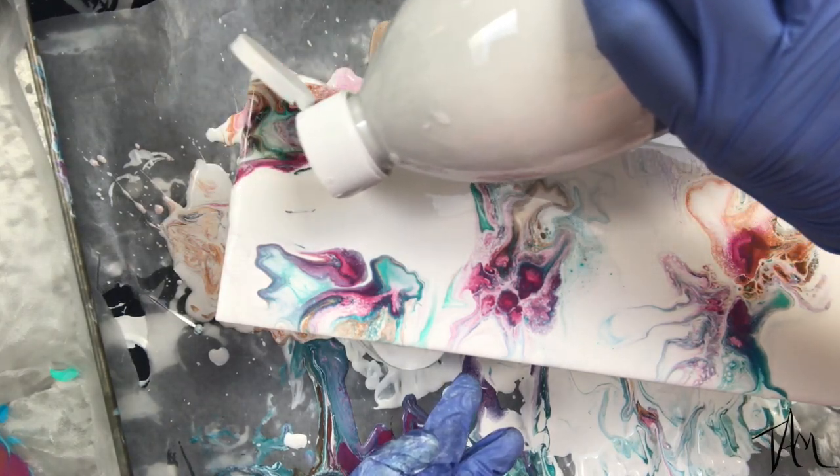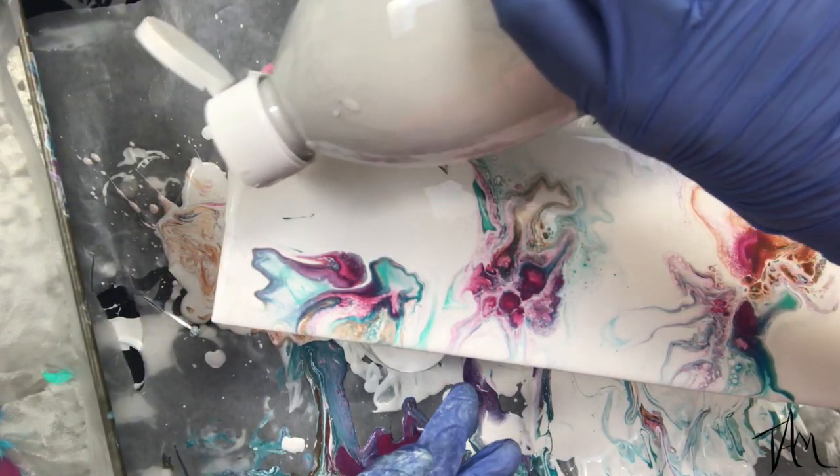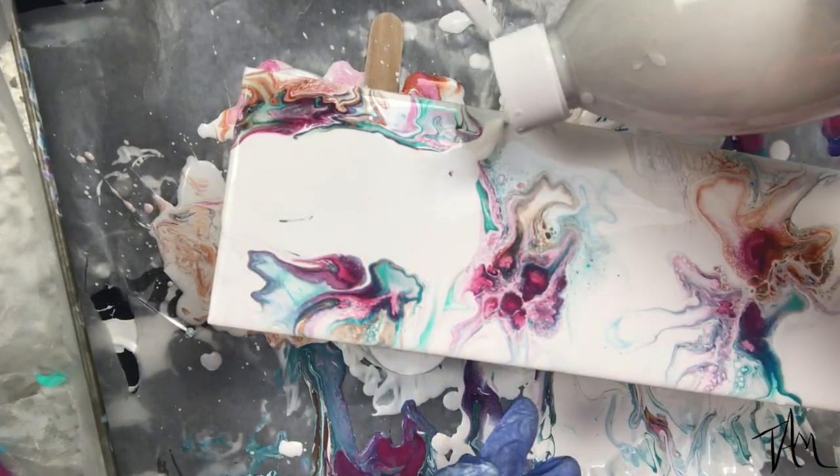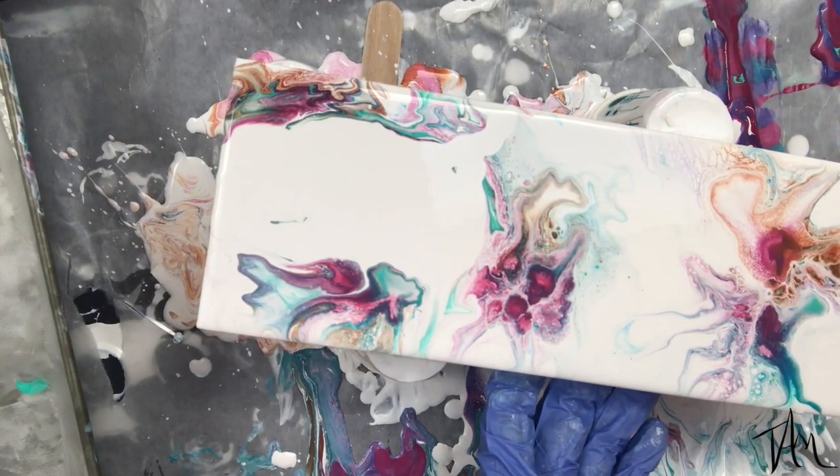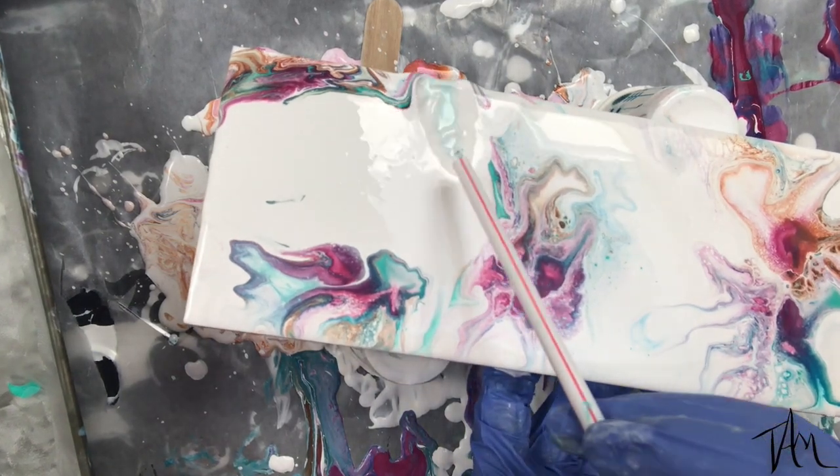By the way, if you want to see how I prep my cradleboard, I'll put a link above to a video showing you the sealer I use and how I prep these boards to get them ready to resin or acrylic pour paint on.